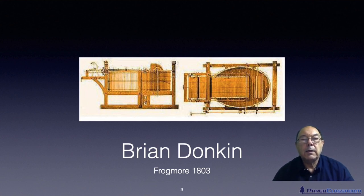He took the device to Frogmore where he worked on it, corrected all the problems, and got it to successfully produce paper on a commercial basis. So 1803 saw the very first commercial paper machine.